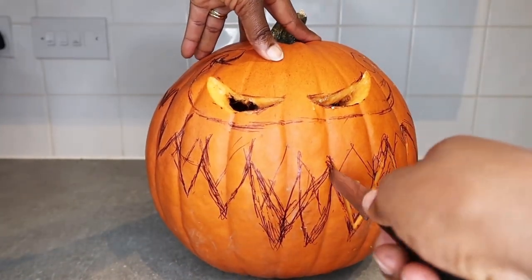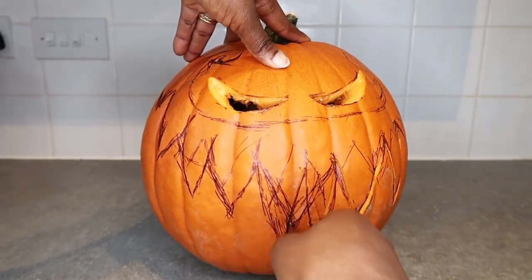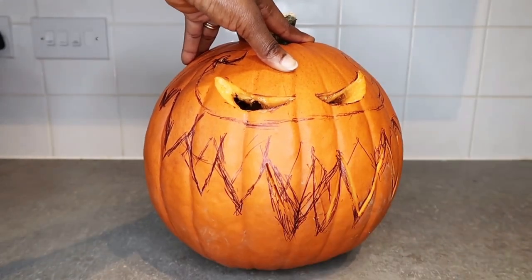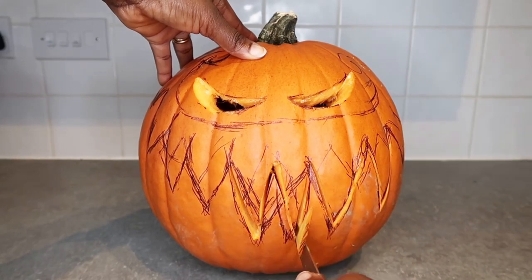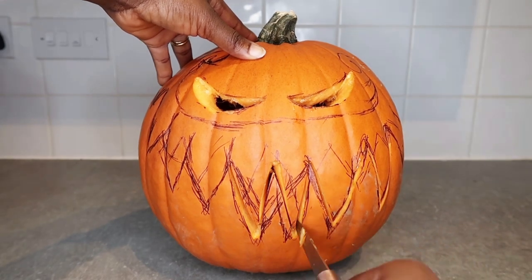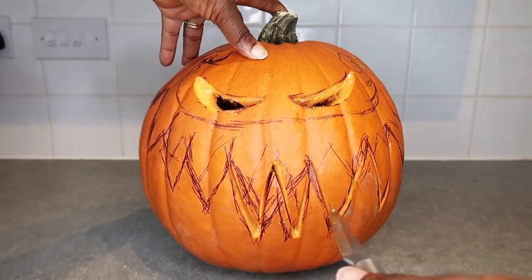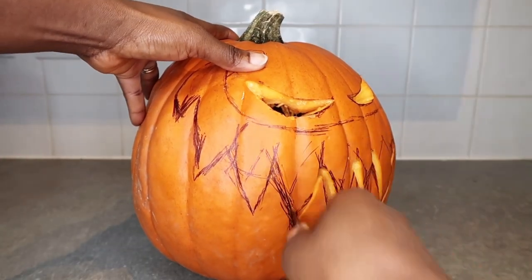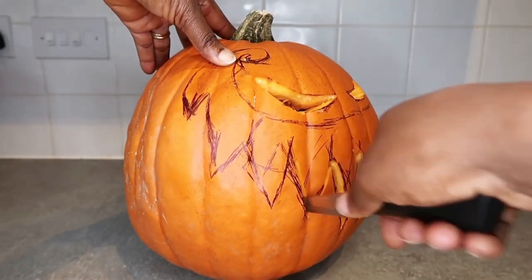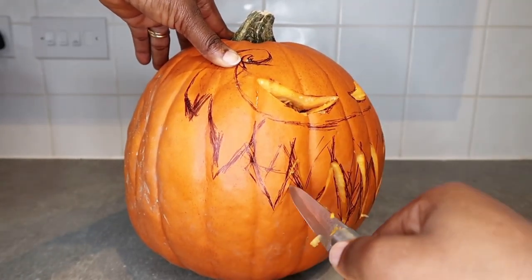I'm taking time to do this as it takes a while to finish. The pumpkin is a bit soft on the inside, so you have to be careful when cutting through, otherwise you'll mess it up and have to throw it away. I've sped up the video so it doesn't look slow. I'm still carving the teeth, going through the left upper part — this is very slow work. It takes me about one hour to finish carving the whole pumpkin.